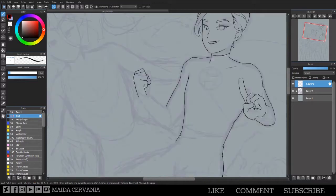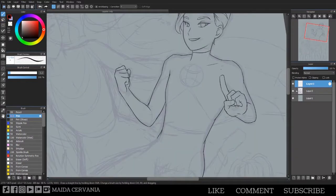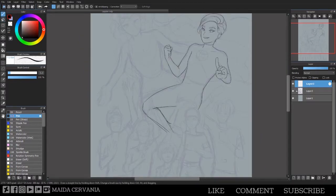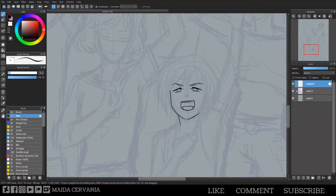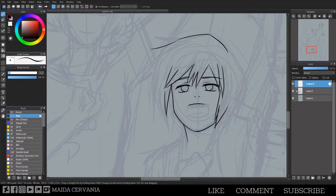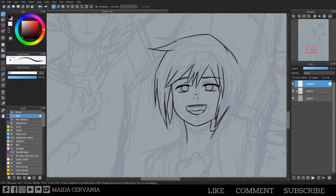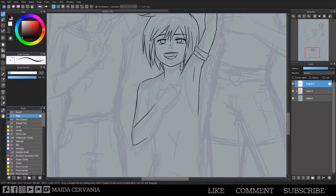I was actually trying to go for an androgynous look, kind of like Haruka from Sailor Moon — Sailor Uranus, the blonde one with short hair who dresses as a guy. I'm not fully caught up on my Sailor Moon knowledge but that was the inspiration. Anyway, the character in the middle is Mati.